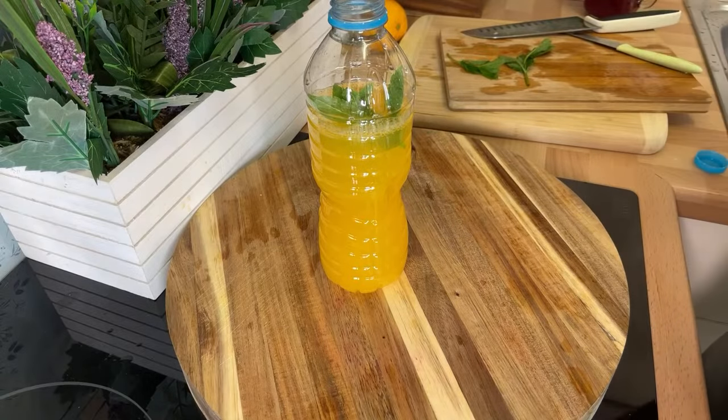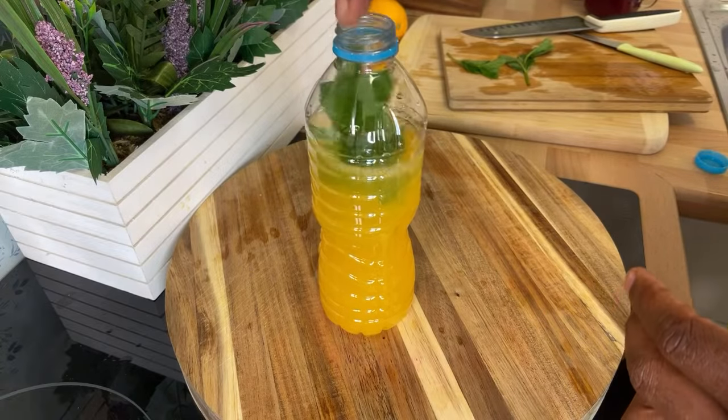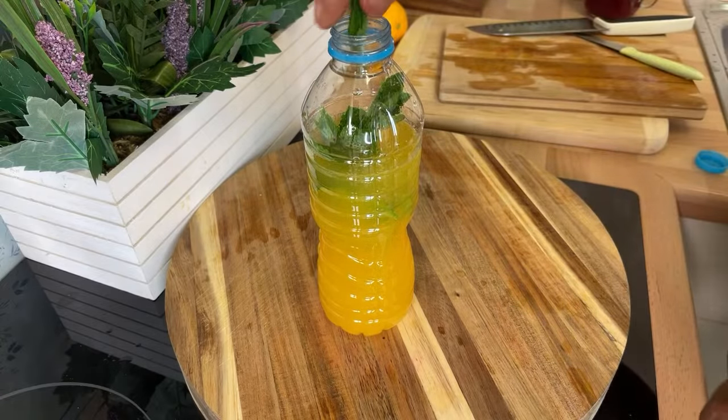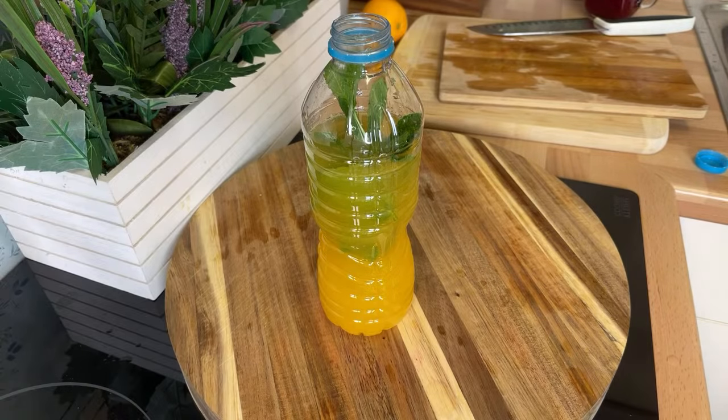Get yourself some mint and put some mint into the water like this. Make it fresh in the morning rather than overnight — it's better to make it fresh. Fresh mint is very very good for the body. Once you put the fresh mint inside of it, we're also going to get some fresh organic cucumber inside of it.